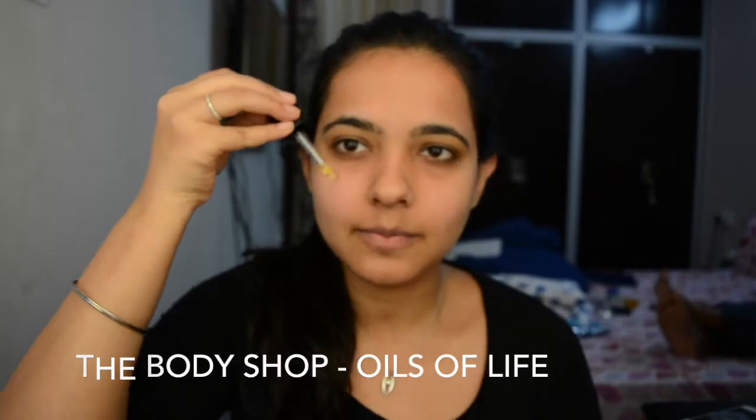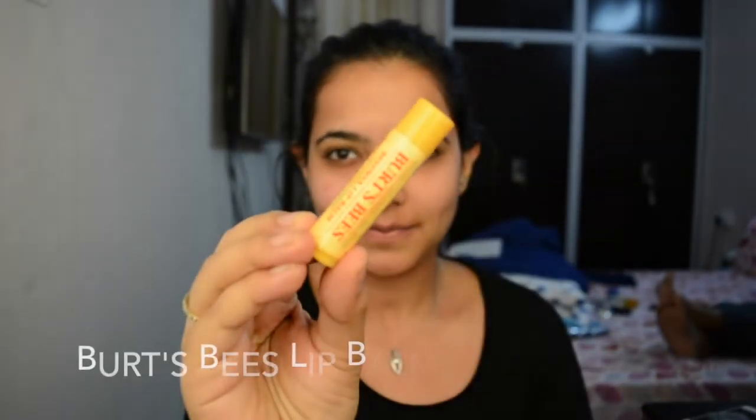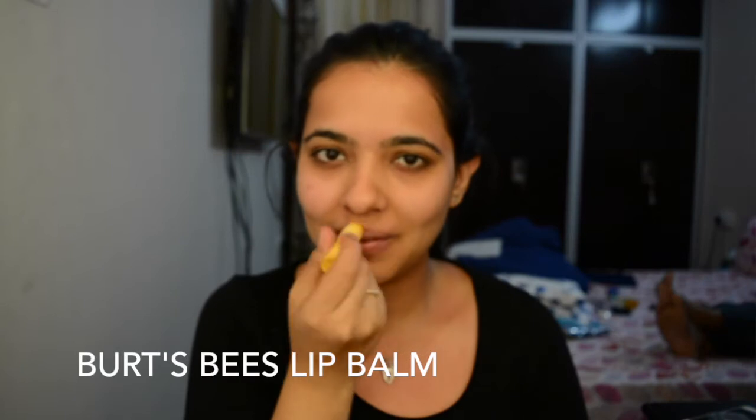First up, I'm going to use the Body Shop Oils of Life — I love this facial oil. This gives such a hydrated feel to the face. For the lips today, I'm going to use the Burt's Bees Lip Balm. This is my current favorite lip balm.